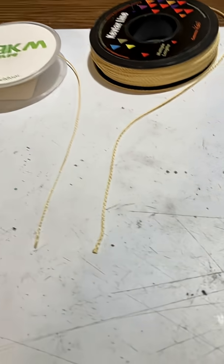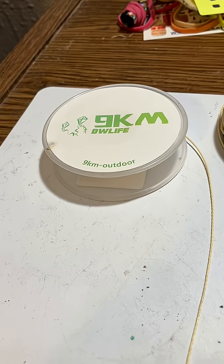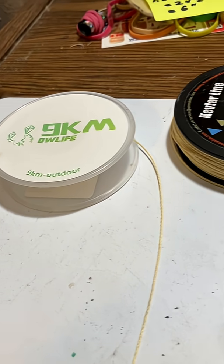I would like to go along the engineering aspects of this channel and look at a couple of materials. I like to buy materials and compare them to see how well they work in model rocketry. I've been using this Kevlar cord — it's a 100-pound cord, about 0.8 of a millimeter. Very, very thin.